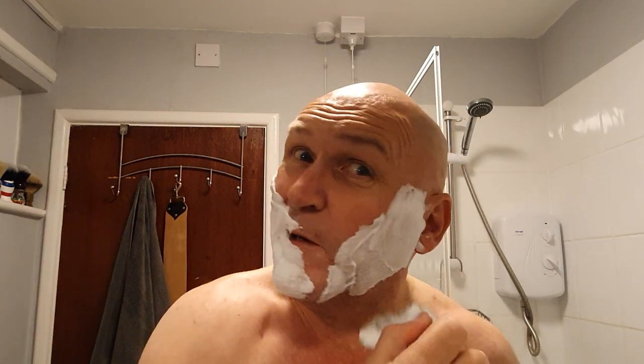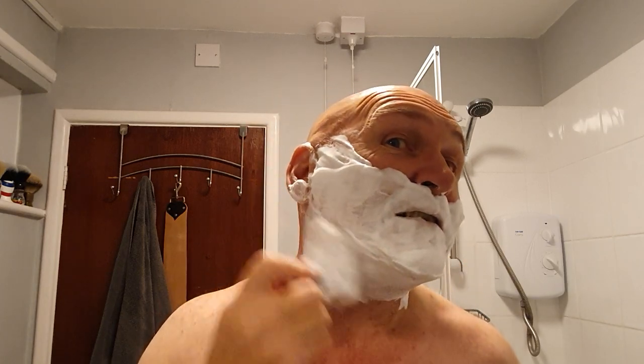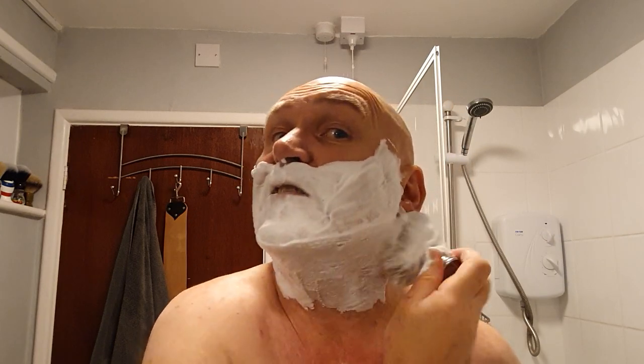I've definitely got a little cut on my cheek there - not a shaving-related cut. Of course it isn't. No it's not, honestly. Would I lie to you?